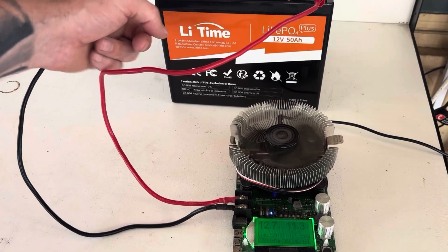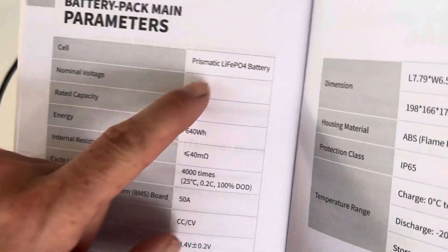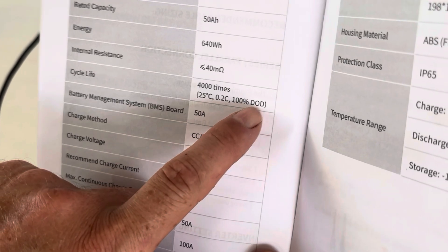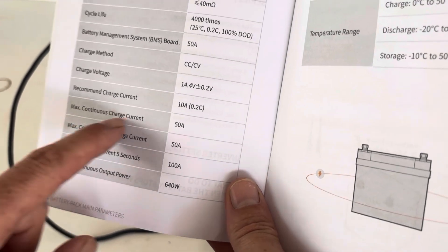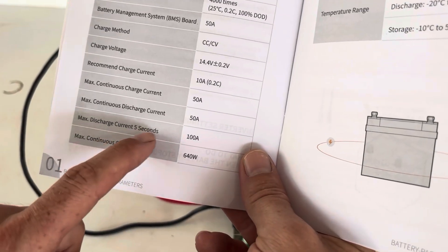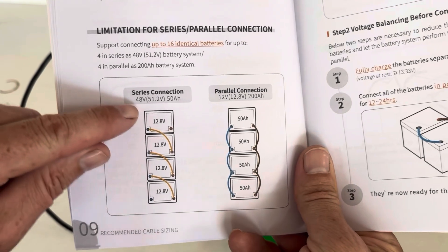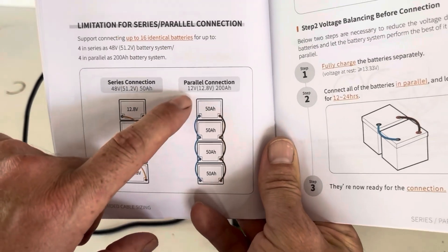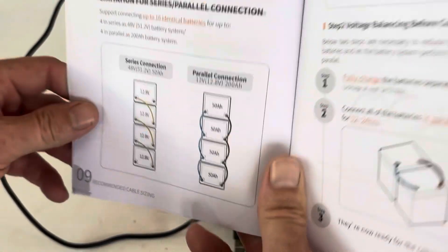While the LiTime is on discharge, I'll show you some interesting information from the manual. It looks like we've got prismatic cells, cycle life is 4000 times at 100% depth of discharge, recommended charge current of 10 amps, but a max continuous charge current of 50 amps and max continuous discharge current of 50 amps. Five-second maximum discharge of 100 amps, and we can connect these in series up to a 48V system, plus a parallel connection of up to four batteries to make a 200Ah setup.